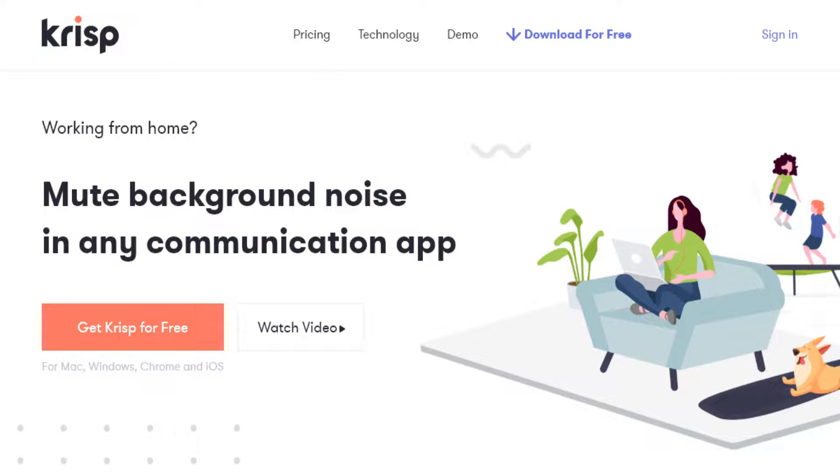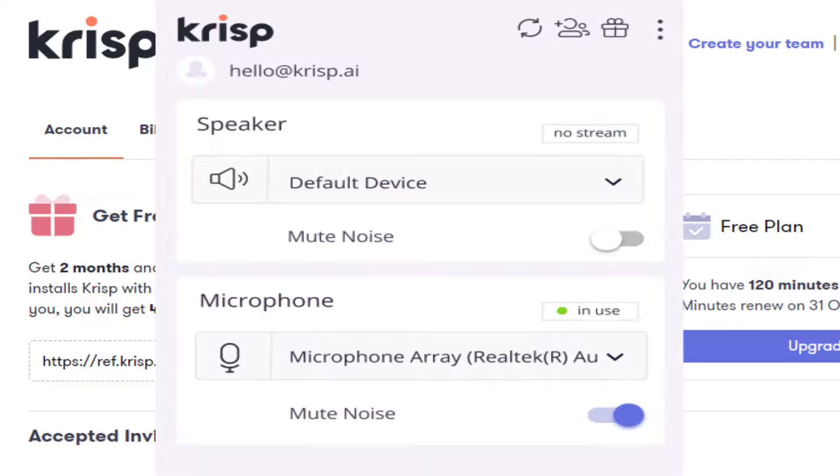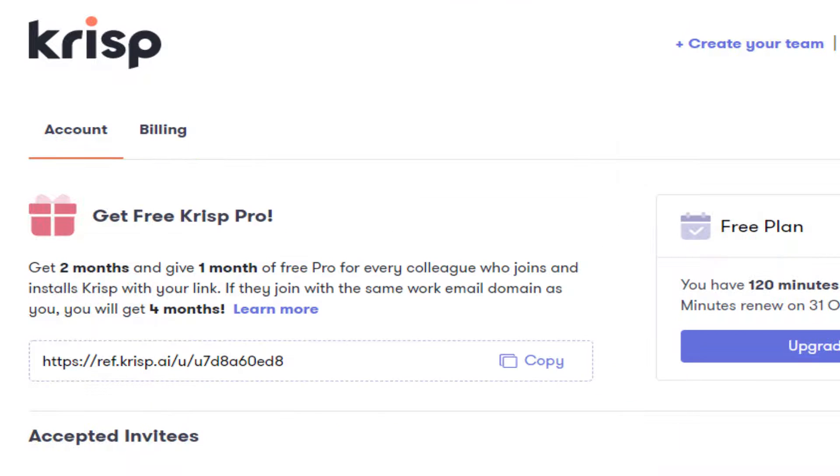I'm literally recording in a place where there's a lot of noise going around in the background. But with Krisp, it's easy to eliminate background noise so I can make higher quality videos like this. And if you guys click on this referral link, you're getting one month of free Pro for anyone that wants to pick Krisp. This is a really great service.